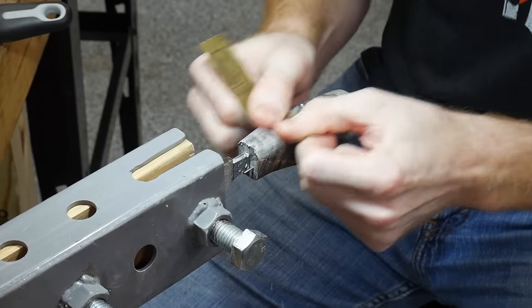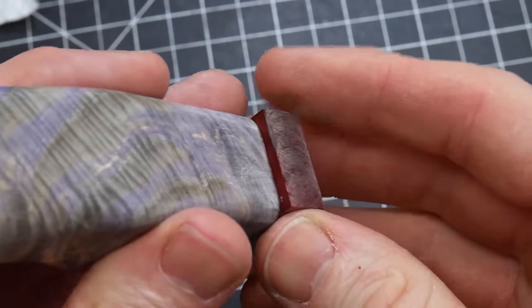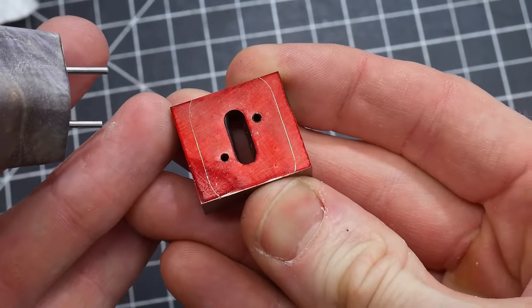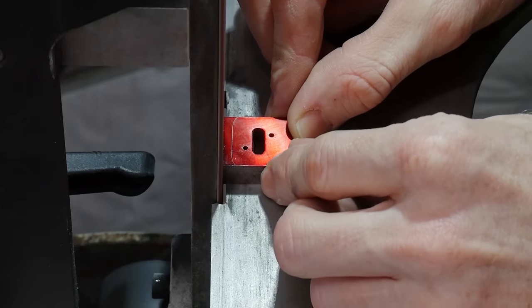Since the handle is now shaped very close to its final dimensions, I can use it as a template for the front spacer. Note that I undersized the front spacer so that I have an heirloom fit.